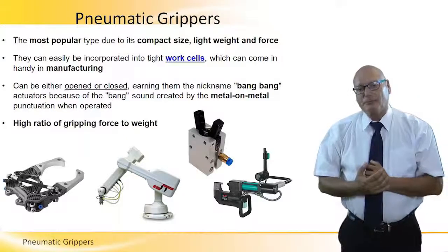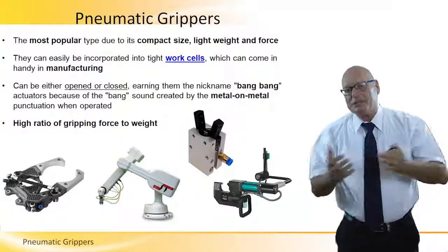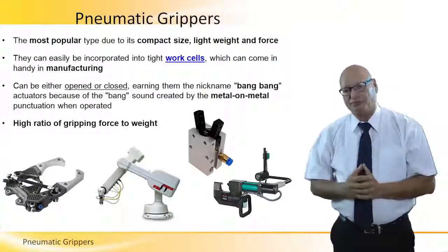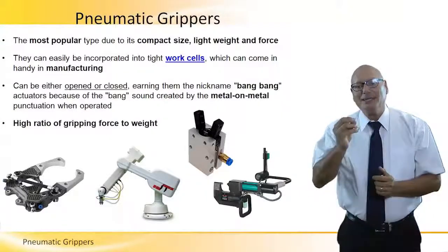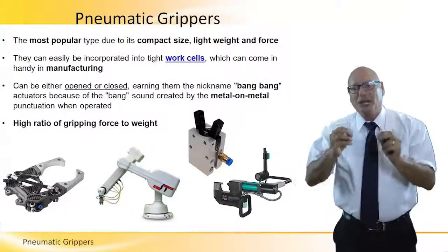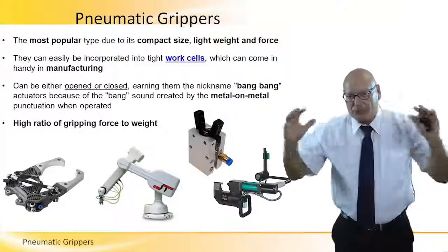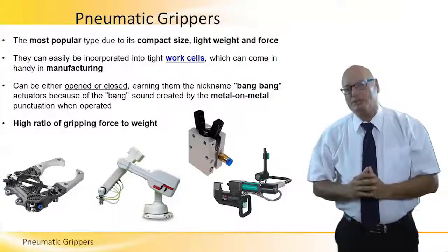Pneumatic grippers — same idea as hydraulic, but only for small, lightweight, and low force applications. They can easily be incorporated into tight work cells, small robots, and very small available workspaces.